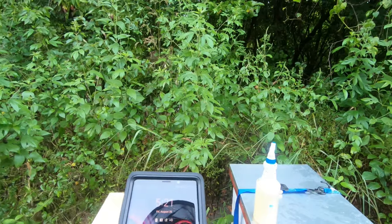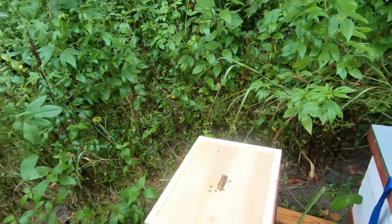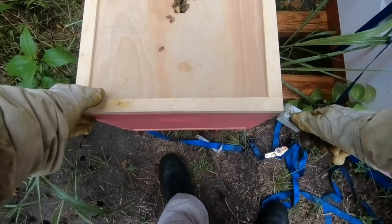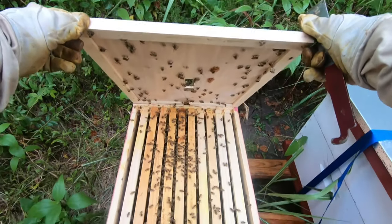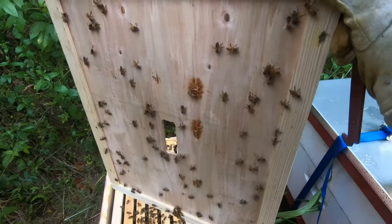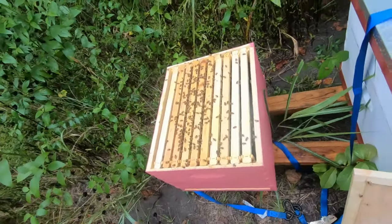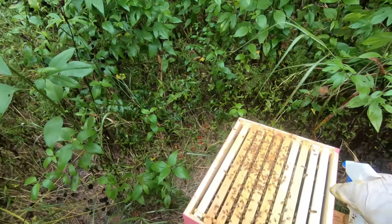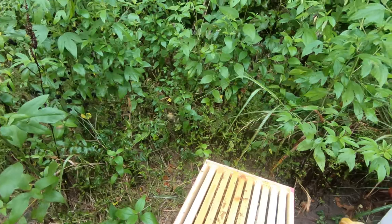It really masks her scent. So what we're doing — this is Ashley's hive, she's going to pick it up in the spring — but I noticed that they are queenless and they're getting a little bit angry, so we're trying to fix that. This is just after a storm. The queen introduction spray masks their alarm pheromones and it'll mask her pheromone too.